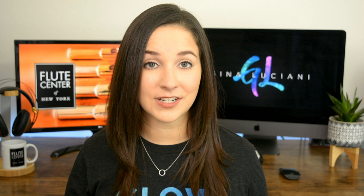If you're flute shopping, you're going to get free shipping as well as an extended trial and an extended warranty. If you're looking at flute accessories or sheet music, you'll get free shipping on orders over $50 as well as 10% off of all sheet music. Just make sure that you use my code GINA to unlock all your perks.